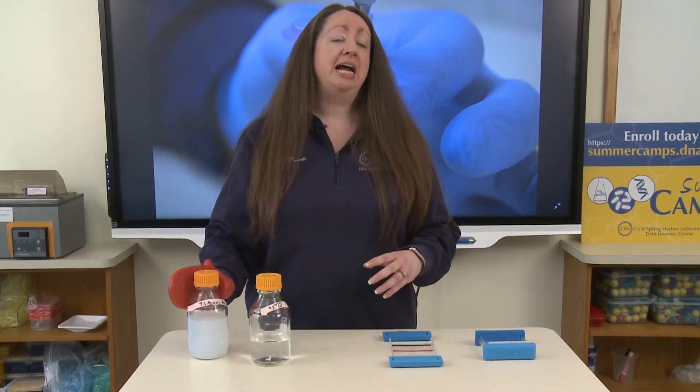That spider web allows DNA fragments of different sizes to migrate through the gel. Smaller fragments can run further through the agarose gel, while larger fragments have a harder time running through the gel matrix and stay further behind.